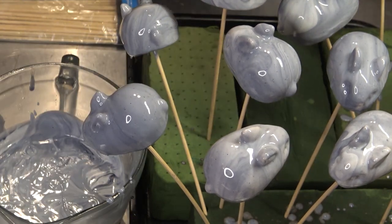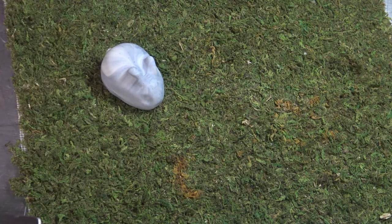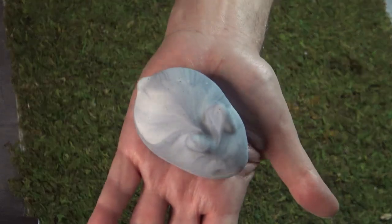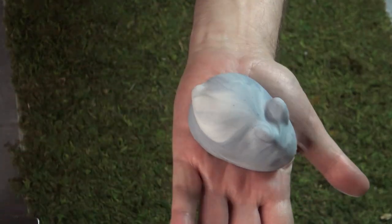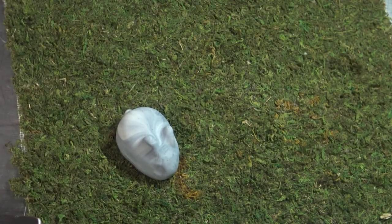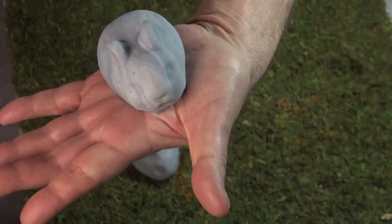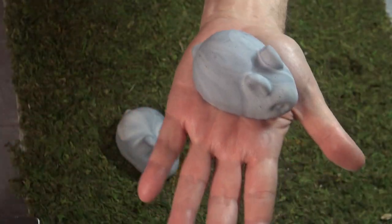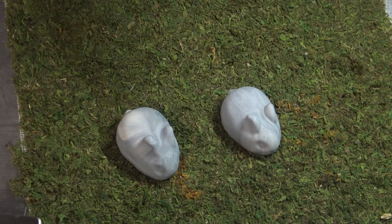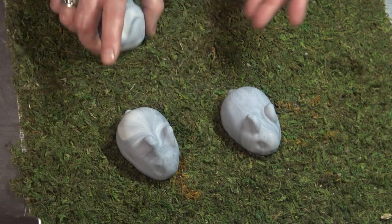After they dried, here's how they look. The swirls are much more pronounced. I really liked that marble, Delft kind of look. Some are more faint, some more pronounced, but overall I was very pleased with the colors.